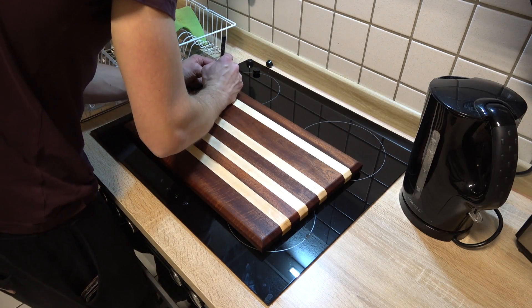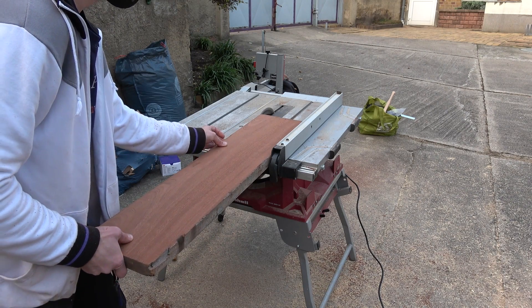Today we are going to create two beautiful cutting boards from an old piece of curly mahogany and a bit of maple. Enjoy!